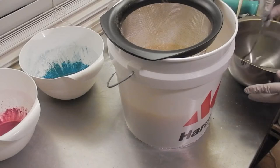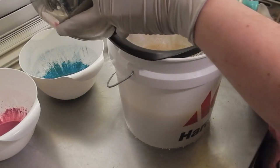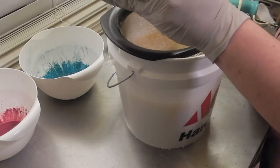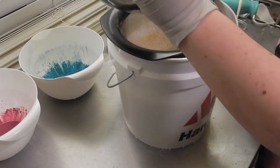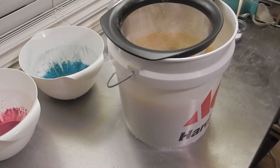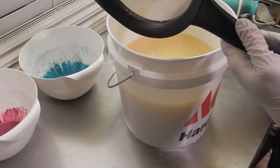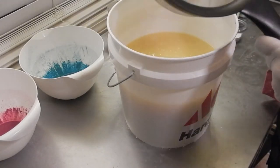Hi everybody, Nicole with Stargazer Soaps. I am getting ready to make a tropical soap. This has just been one of those crazy days, so I'm a little off right now. It's a tropical soap smell — coconut for sure, pineapple. It reminds me of a pina colada.